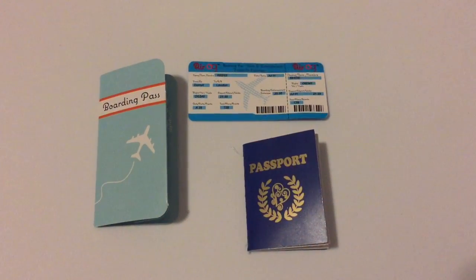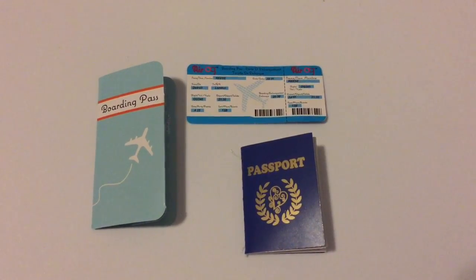Next up, we have a boarding pass holder, a boarding pass, and a passport.